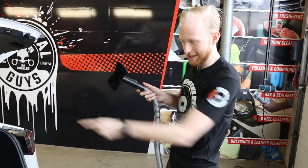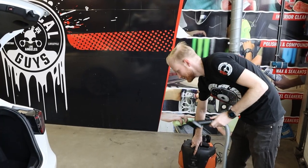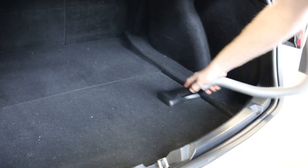Let's go! Now I'm going to do this back trunk with the Fur Eater.